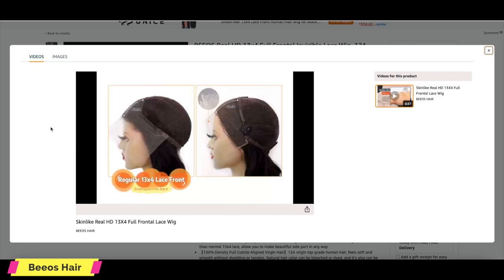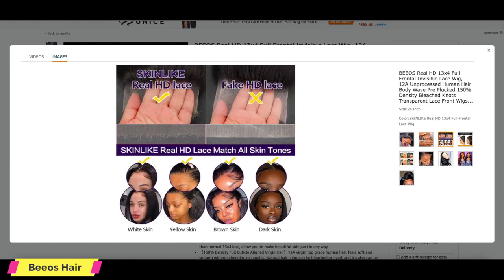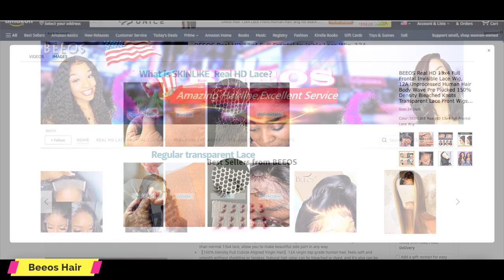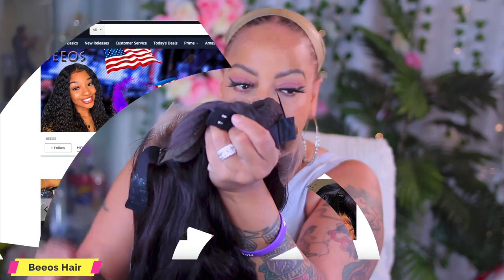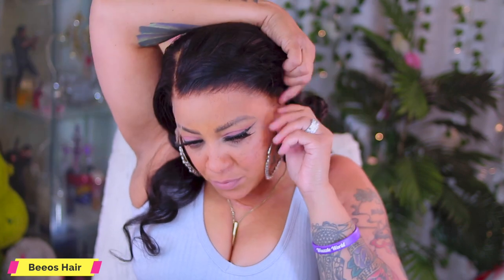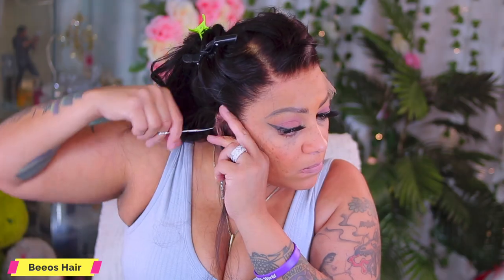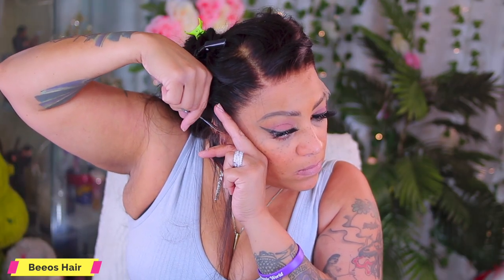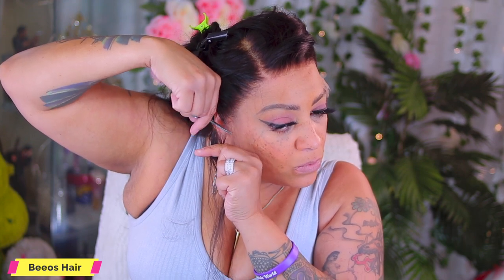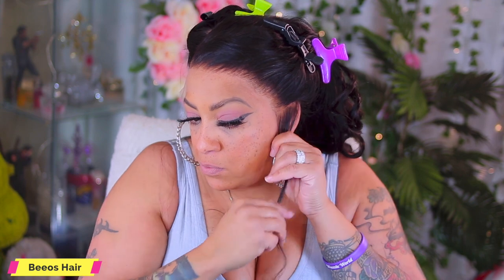You do get a little fuller cap on this lace frontal, which means you have more parting on the sides if you prefer. This is a skin-like HD, which means it's meltable. Now, this is how the unit came — it came with an adjustable black elastic removal band. I did semi-bleach some of it because I wanted it to be just a little bit more bleached for my own taste. I always like to customize my lace frontals, so I go ahead and part over my natural ear tab, then cut with my scissors onto that part. This allows my wig to lay as flat as possible to my own hairline. Then I go to the opposite side and repeat the same process.